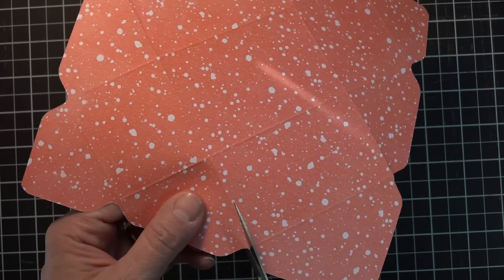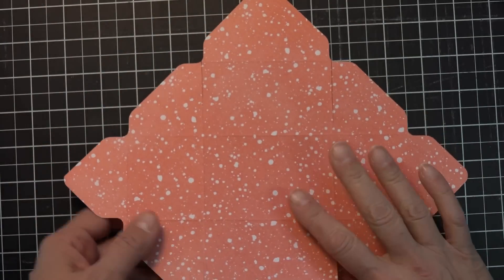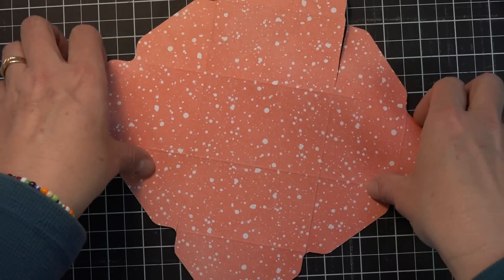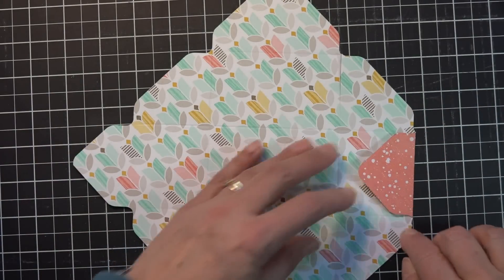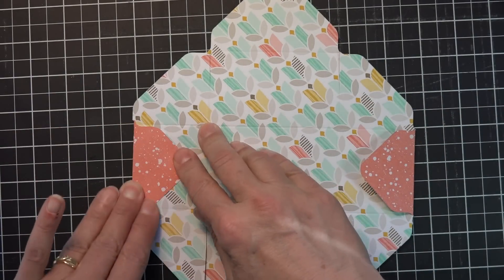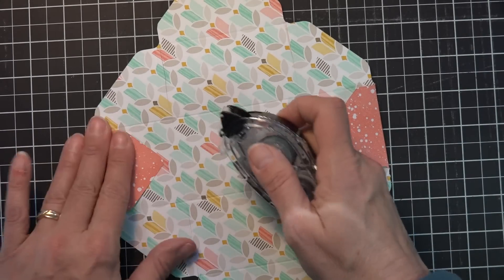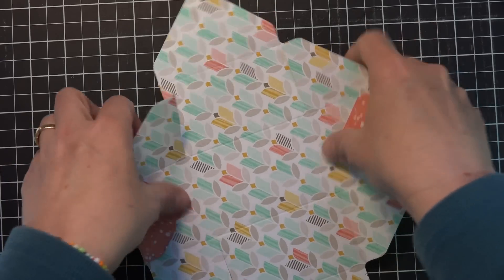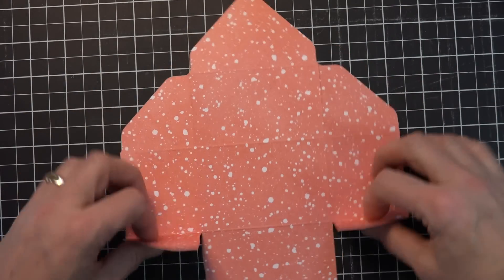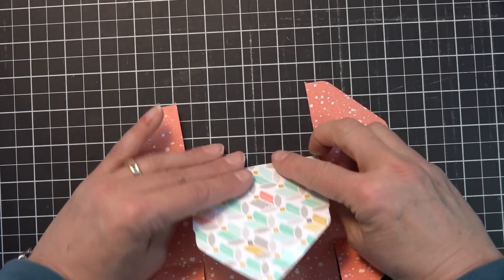Then you have to decide which side you want to be the outside of your basket and which you want the inside to be. I'm going to make this the inside, and this print will be the outside, so I'm going to fold these little ones back on both sides. I'm actually going to add just a little bit of snail to them and fold them back. Then I'm going to flip this over.